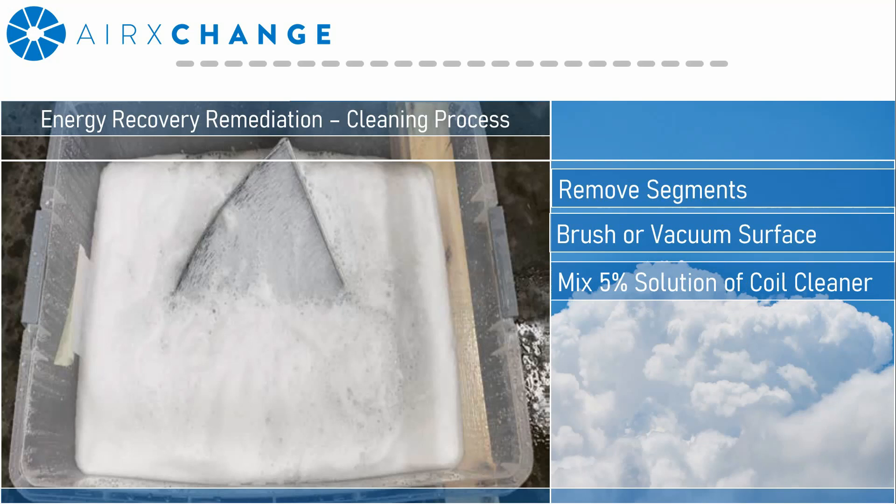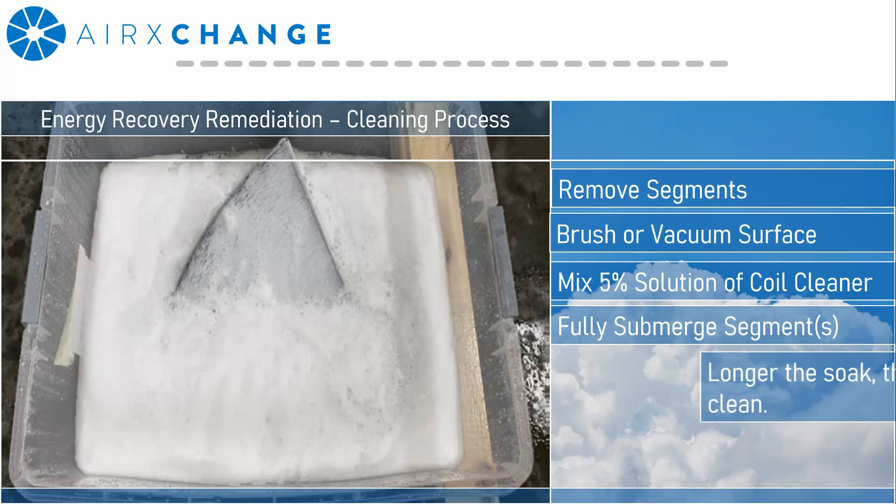You're going to want to fully submerge the segments in the soapy solution. Keep in mind that you can submerge multiple segments at a time to help cut down on the overall cleaning time required. To get a good clean, you're going to want to let the segments soak for as long as they possibly can.